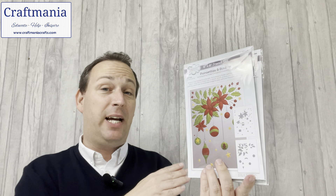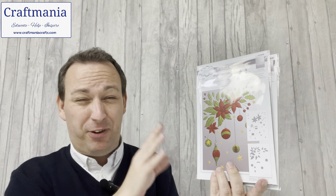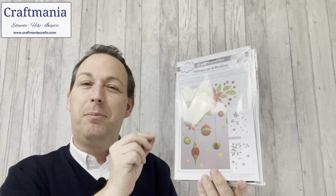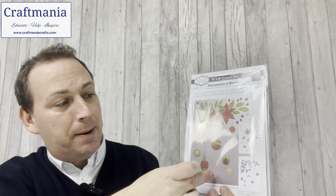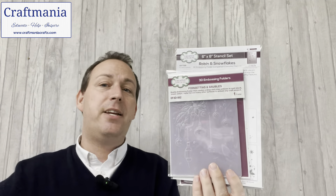Moving on — this one is gorgeous, and I believe it has been our most popular one so far. These launched just a few days ago but this one has been flying out the door — and you can see why, it's beautiful. It's not my favourite though — we'll get to that in a minute. This one is the poinsettias and baubles. Beautiful poinsettia garland and hanging baubles, which brings in quite a lot of colour options. Again you've got your stencils and your matching folder to work with.